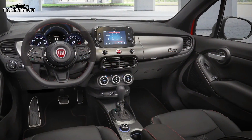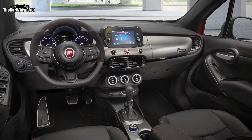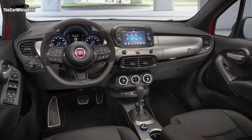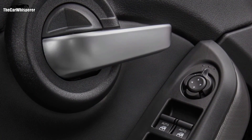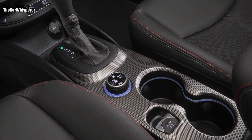On the inside of the car, we made a number of changes as well. The first thing you notice is that the entire interior is all black. Instead of having a contrasting headliner, we've changed the headliner and the pillars to black. We also have unique finishes on the door trim, the center console, the instrument panel, and the bezel.